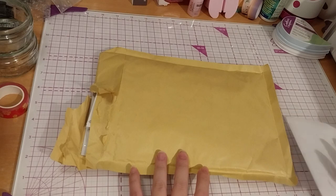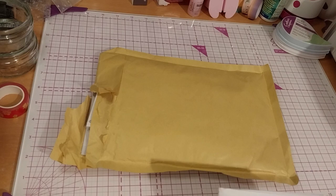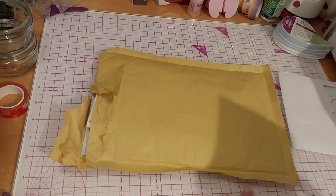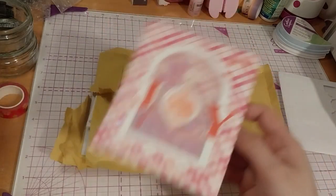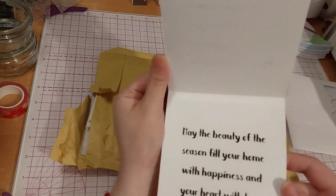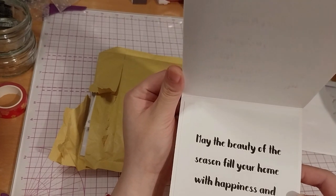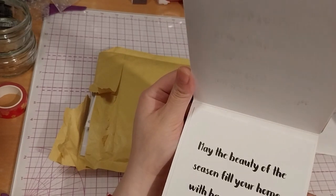First of all I wanted to show you this card that I won from WJ's Crafting Corner YouTube live. It's really cute — it's a shaker card. It says: 'May the beauty of the season fill your home with happiness and your heart with love. Merry Christmas. Big hugs, WJ.'